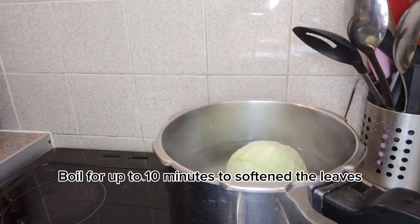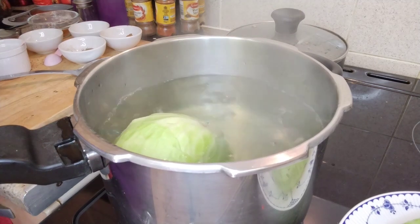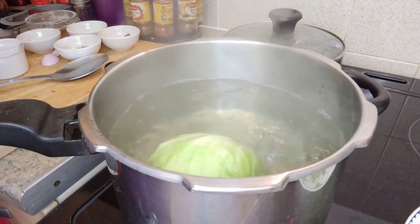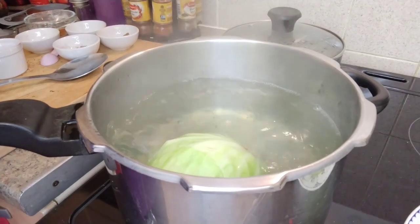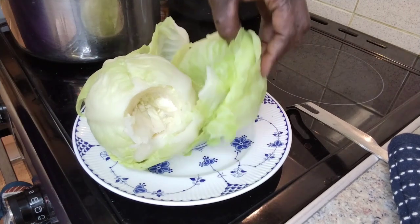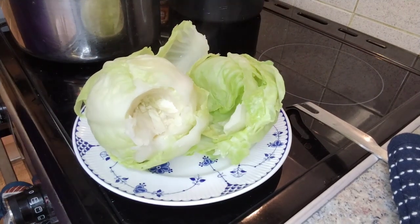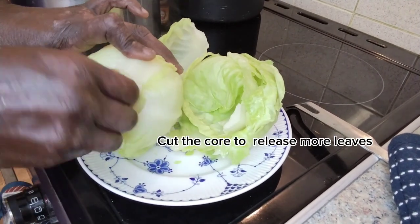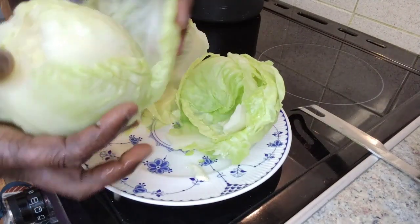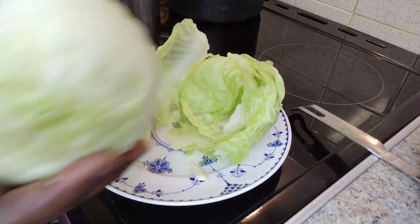I am going to add some more water in a minute. Here the cabbage, as you can see. I am going to pour and then take it out. Let me see how many leaves we have. I have managed to get a couple of leaves out. The more you cut out the core, the easier it becomes.